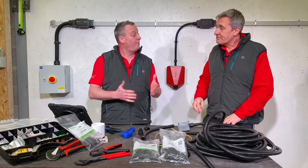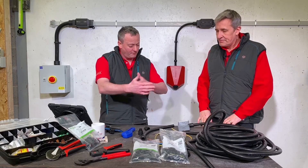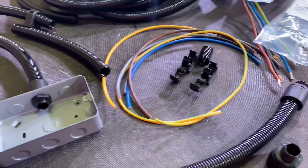Stay on for that part of the video. We'll purpose-build it on the bench as if you were doing it pre-going to site, using the Flexicon and the cables required for it. Shall we take a look at the products we've got in front of us? It's a big range - I didn't realise there was so much in a conduit range.